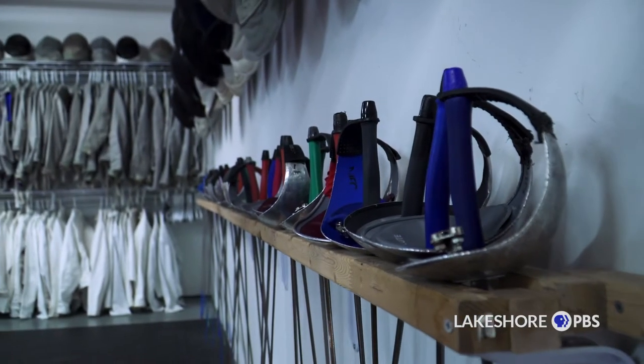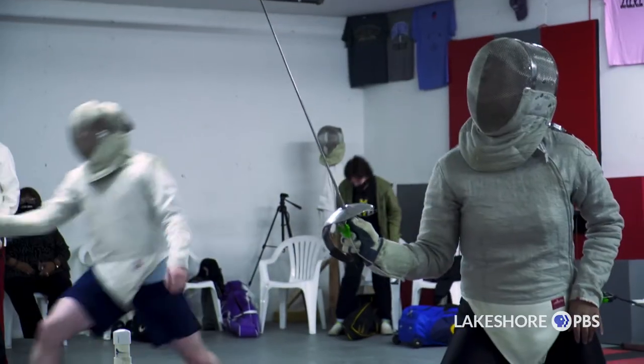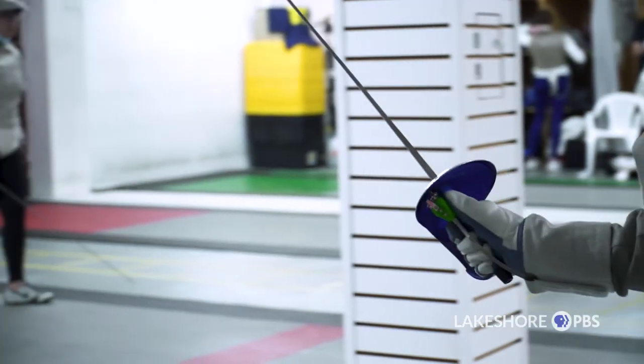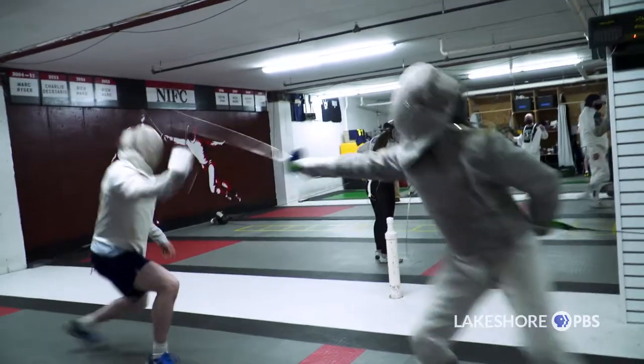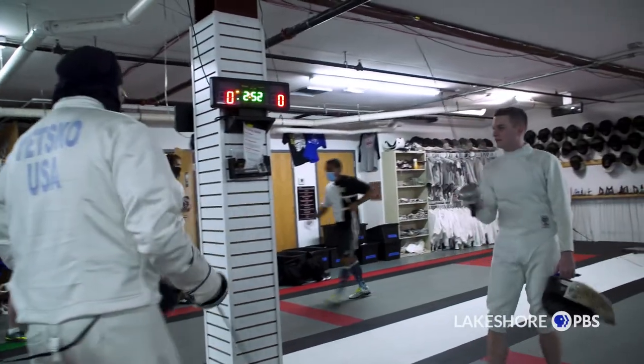We have quite a few of our high school kids that compete in the Great Lakes High School Fencing Conference. We have several that have gone on into college, or are going on into Division 1 and Division 3 athletics. So it's kind of why we're here — just basically to have fun.